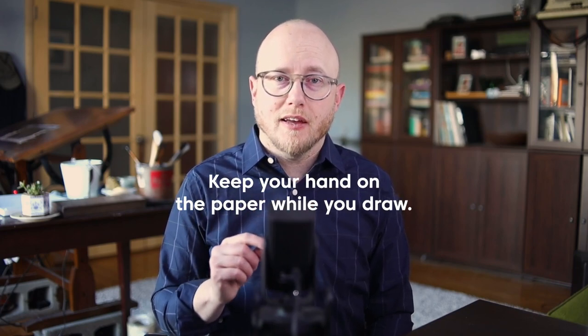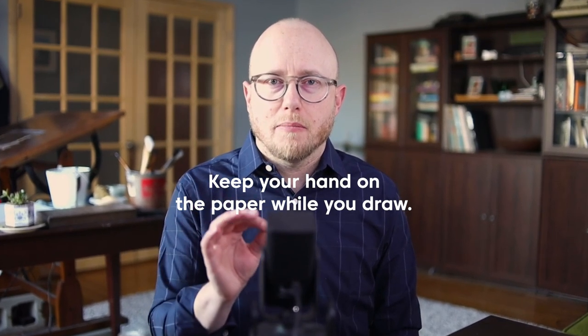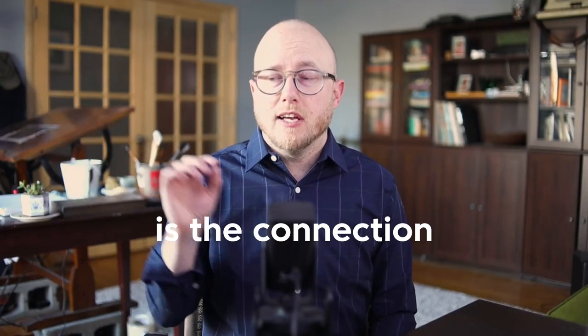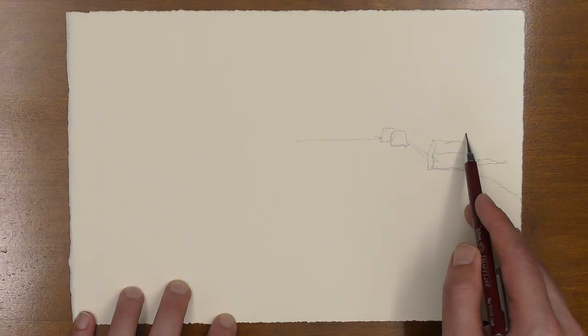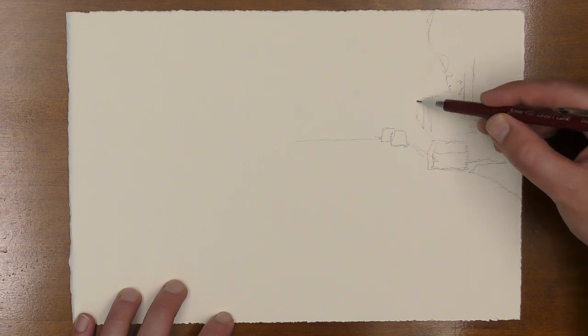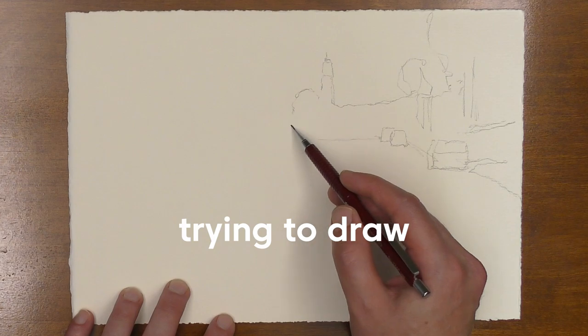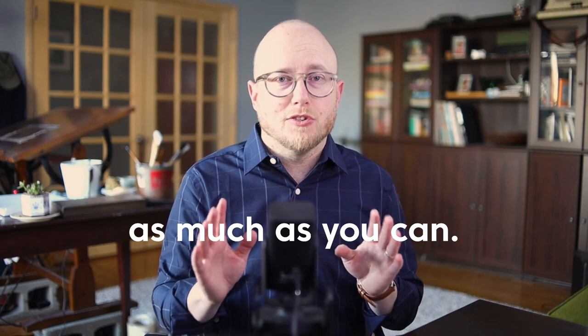Tip number one: keep your hand on the paper as much as you can. If you're keeping your hand on the paper, you're able to keep your place as you move through the scene and draw it. If I draw a little piece here and then move over to a little piece there, what I'm missing out on is the connection and the relationship between these two pieces. This is really helpful when you're trying to draw more accurately.